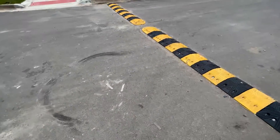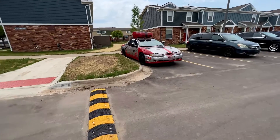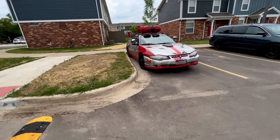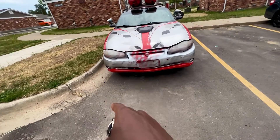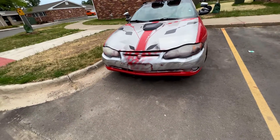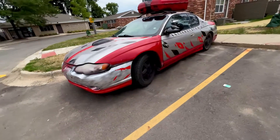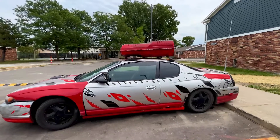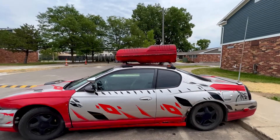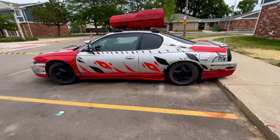Y'all ain't seen the Monte Carlo in a little while and this how it's looking. As y'all can see it looks a little different from the last time. My dad did some things to it - he spray painted the bumper. Check it out, this how she looking right now. He also painted the things at the top - I don't know what them is but if y'all know then y'all know.